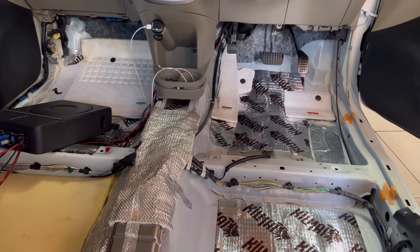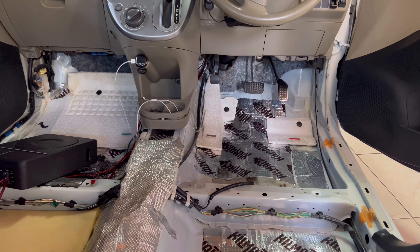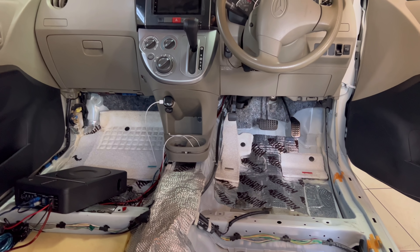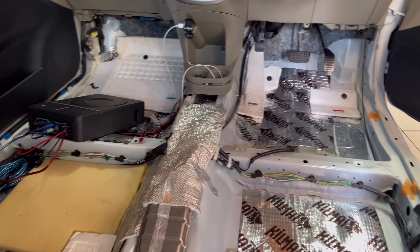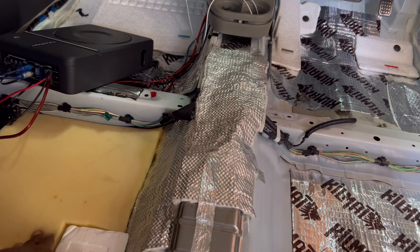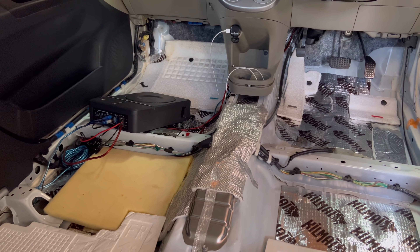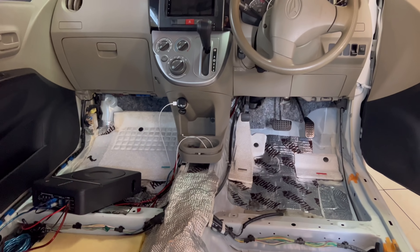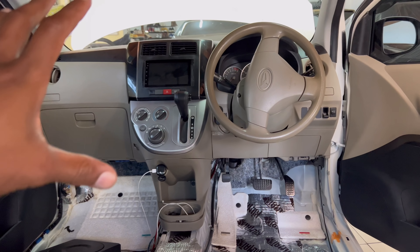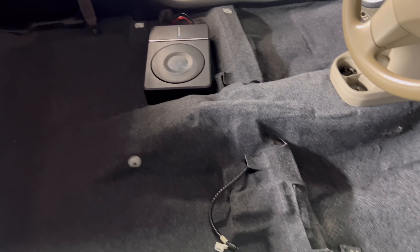I'm on my way to the electrician to get the radio wired up. I didn't want to mess with that part — the last time I tried to install a radio was way back in the day with my cousin and that didn't go so well. I saw smoke, heard some sounds, almost had a fire. So I don't want to attempt that. I'm not good with electrical stuff — leave that to the professionals.